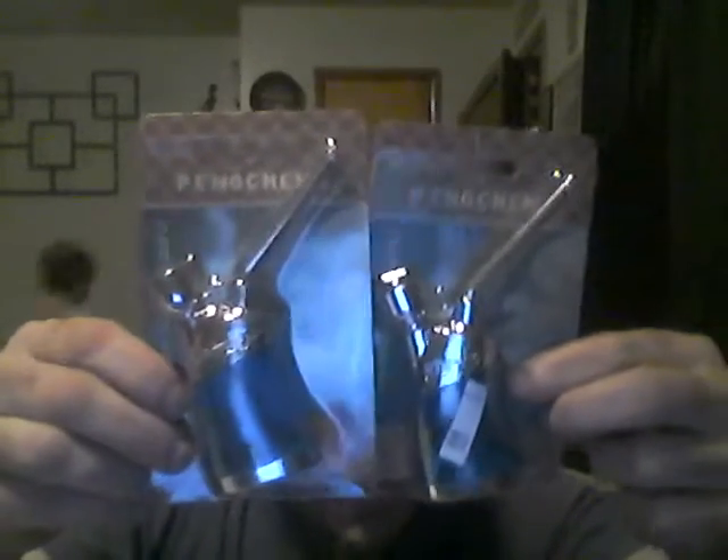Two of these blue hookahs. These are pretty awesome. That was in the black bag.